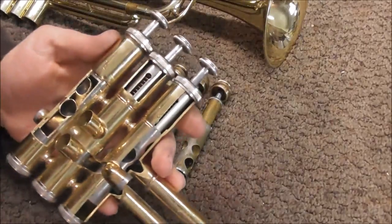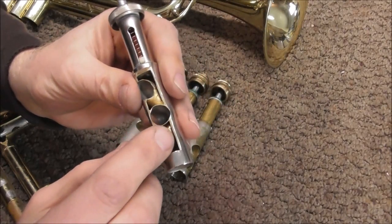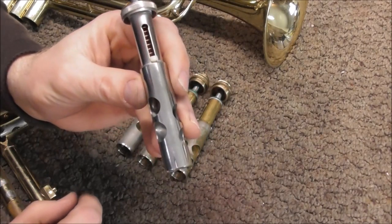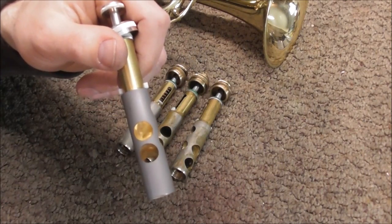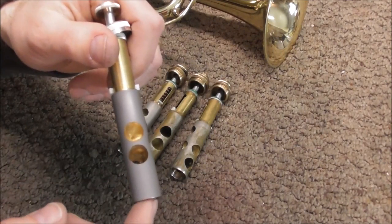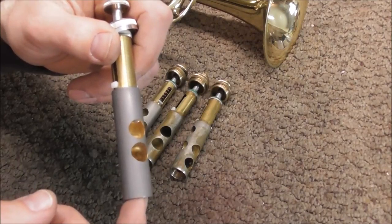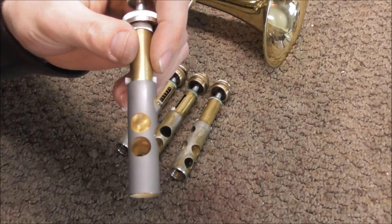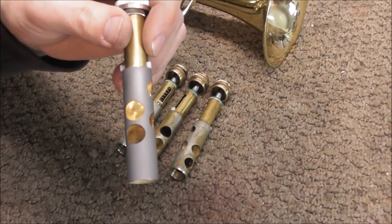Valves are usually made out of one of two types of metal. Most student models, like this trumpet, have valves that are brass — you can see the brass color inside — and then they're nickel plated, which is what you see on the outside with the silverish color. Here's a valve from a professional model trumpet. Inside the ports they use brass, and then the outside is made out of an alloy called monel. The reason they use monel is because it wears well — it's a good metal to make valves out of, but it's a little more expensive, which is why you usually find it on professional model instruments.